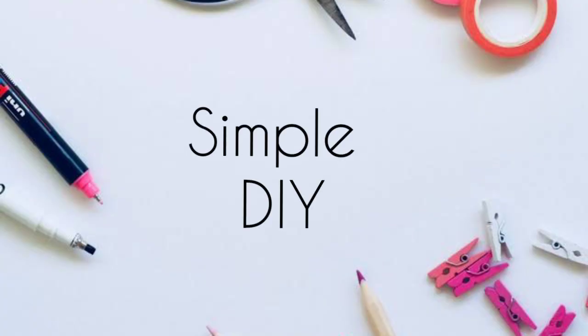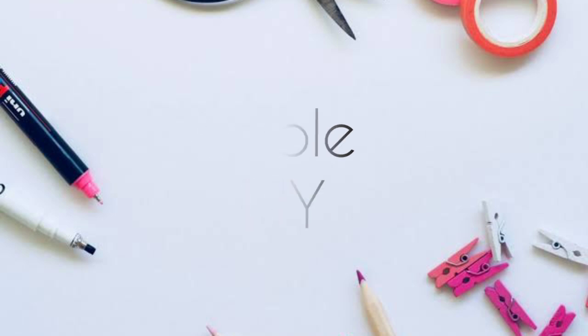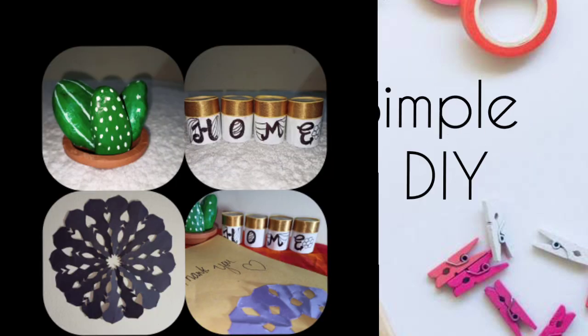Hello friends, welcome back to my channel. Today we are doing DIYs. It is very simple.